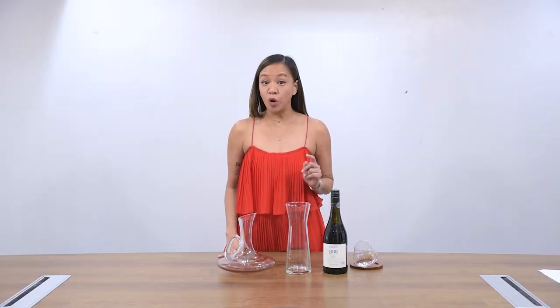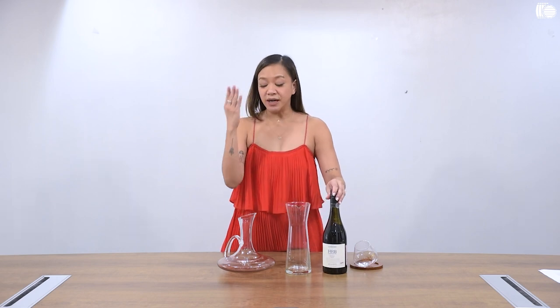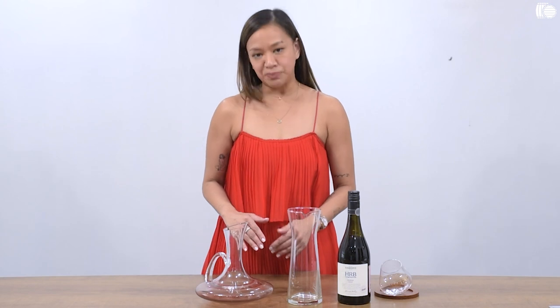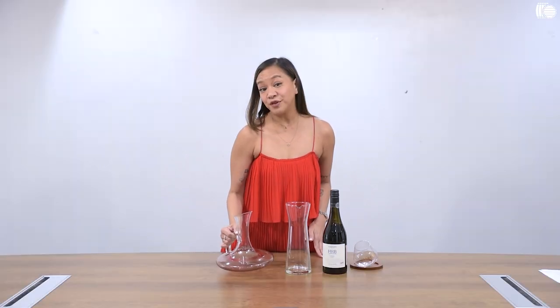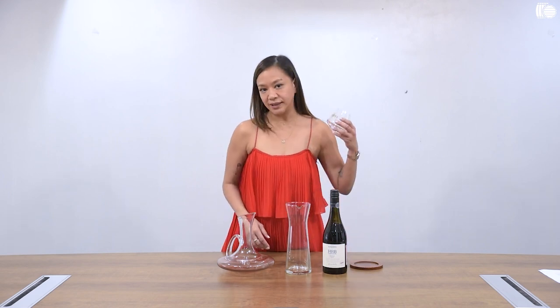Decanting is pouring your wine from its original bottle like this one into another vessel like a decanter, letting it sit there and allowing it to enjoy some time in the decanter before we drink it. Typically you use a decanter like this, which comes in many shapes and sizes, but if you don't have one at all, don't sweat it. You can use a regular pitcher or a carafe or sometimes even just a wine glass.